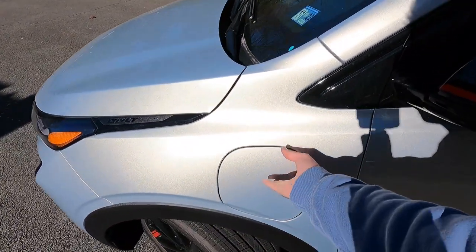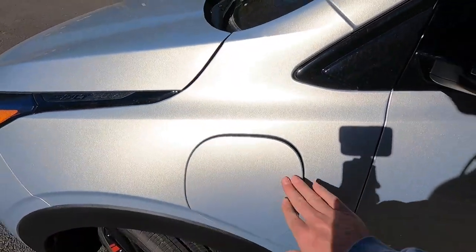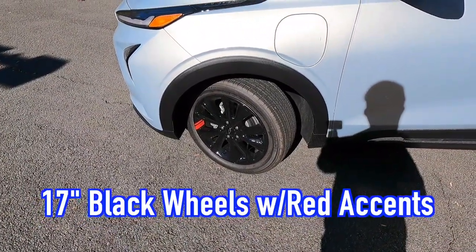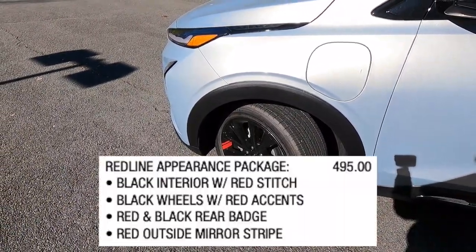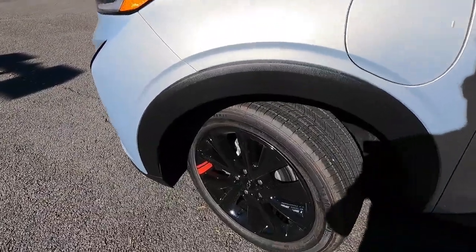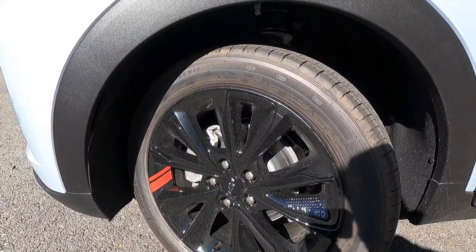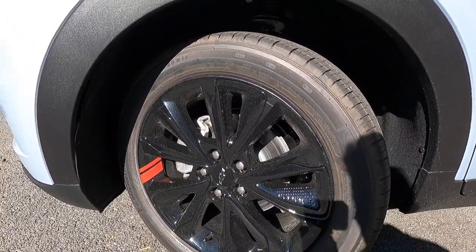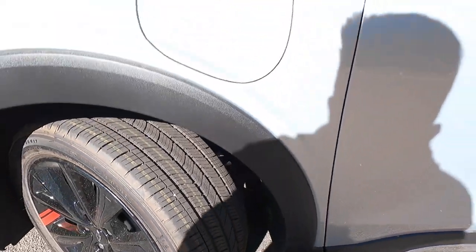Just to the right of the Bolt EUV badge is your charge port — opening it up, that's what it looks like. Just below the charge port you'll find black 17-inch wheels with red stripes. This Bolt EUV has the Redline appearance package, which gives you these black 17-inch wheels with that red stripe. These wheels are wrapped in 215/50 Michelin Energy Saver all-season tires — I'll give you a look at the tread pattern on that tire.